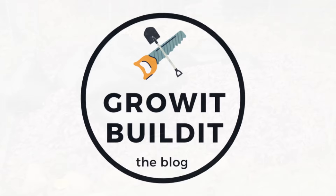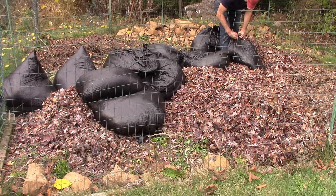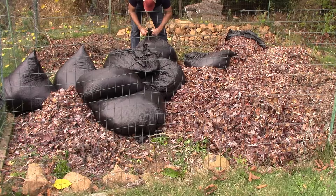Leaf mulch is exactly what it sounds like — it is just leaves that are piled up in your garden. Get leaves, put them in there, you can shred them or not shred them. Either way, that's all it is. It acts as a mulch in a flower bed or a vegetable garden.